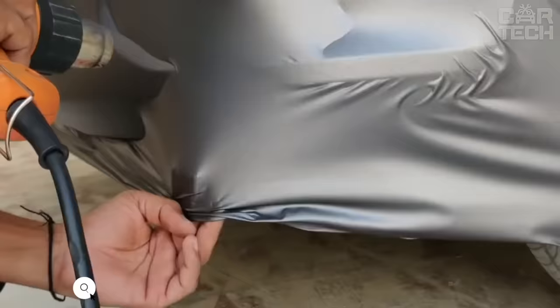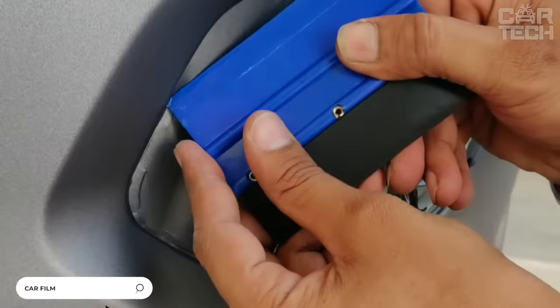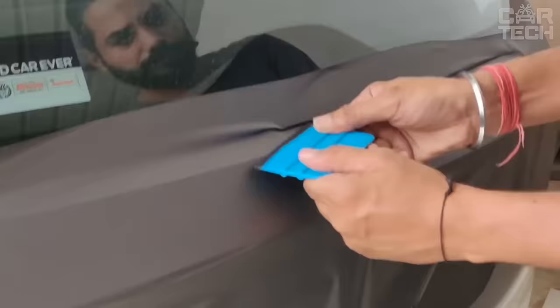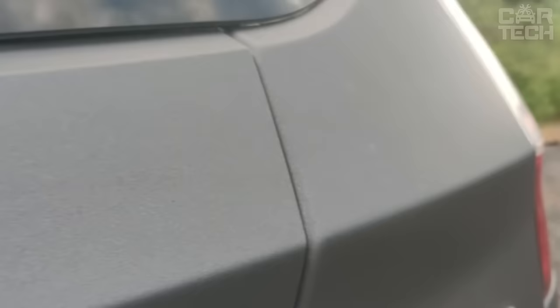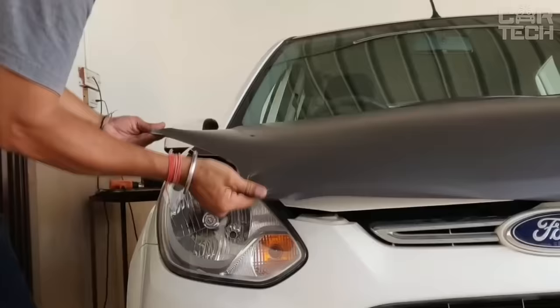The brushed aluminum vinyl film can be glued on any element of your car bodywork to give it an original look. Before gluing, it is necessary to warm up the film with a hairdryer, lay it on the cleaned surface, and smooth it with a rubber scraper or a bank card. After sticking the film, it is not recommended to wash the car or leave it in direct sunlight for 48 hours. The package includes vinyl film with the size of 152 x 50 cm.